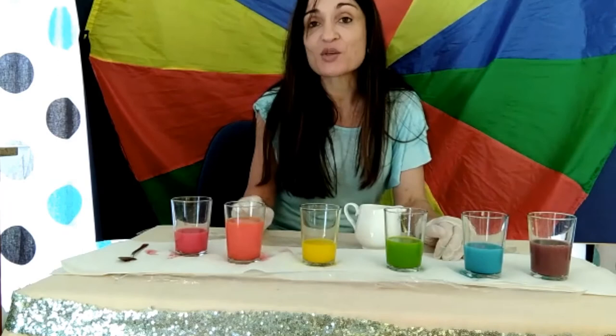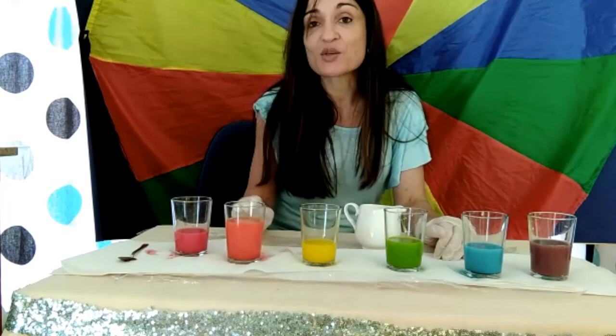You can try this experiment at home. All you need is water and food coloring of the primary colors: red, yellow, and blue.